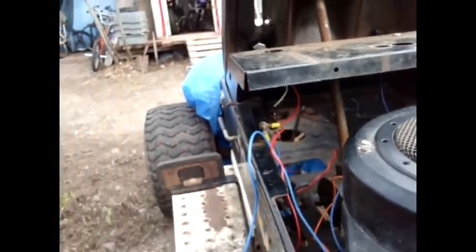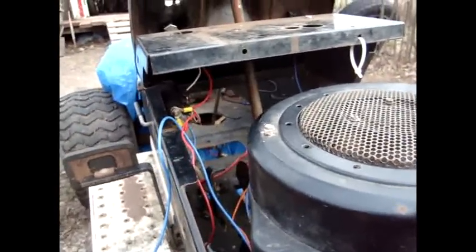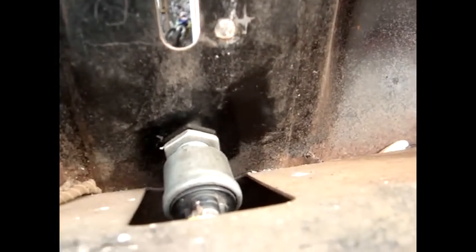That's pretty much the basics on how to hook up push-button ignition. There are a lot of switches that you can hook up. You can hook up actual horn switches. This one here is actually out of a car — it's a nice big one, as you can see. It doesn't even have to be this big; it can just be a horn one. You can buy it at Canadian Tire or anywhere.